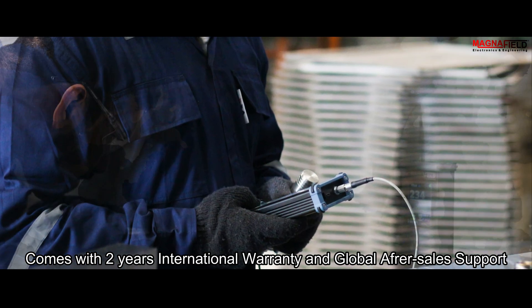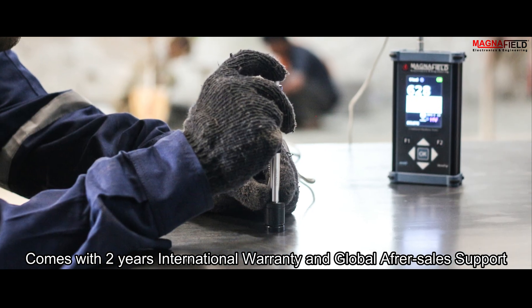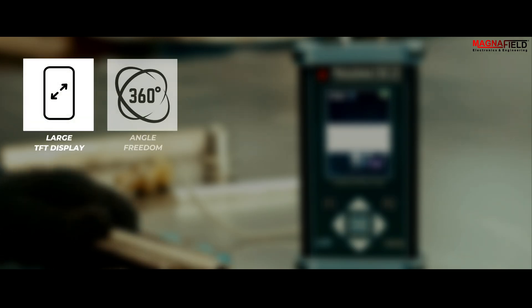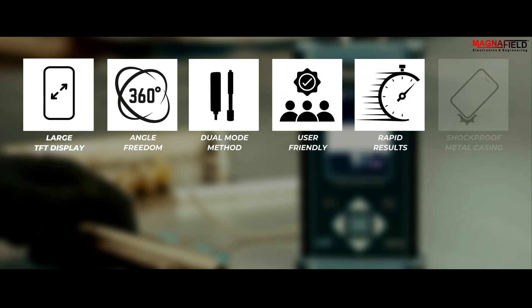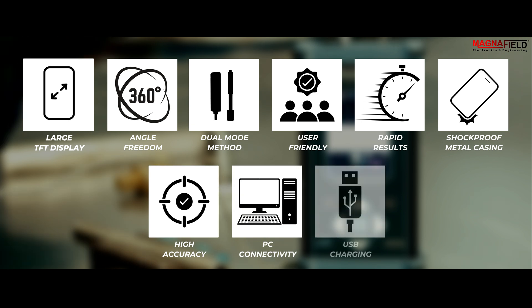It includes a 2-year international warranty and global after-sales support. Imagine the confidence of knowing you have the right tool for any job. From the precision of UCI to the robustness of Lieb, the MetaTip Combined Hardness Tester empowers you to tackle any hardness testing challenge with ease.